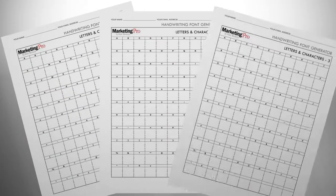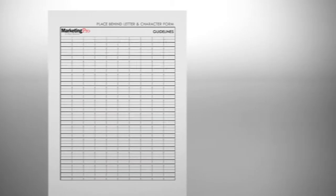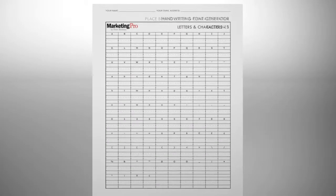You will notice we've included three sheets for entering letters and other characters, as well as a sheet of bold guidelines. You will hold the guideline sheet behind the letters and characters sheet, making sure they line up, and use the bold lines to determine the character's placement.